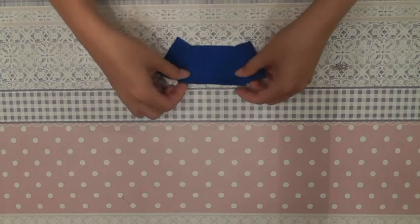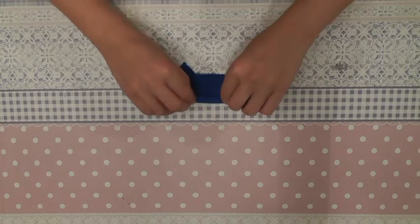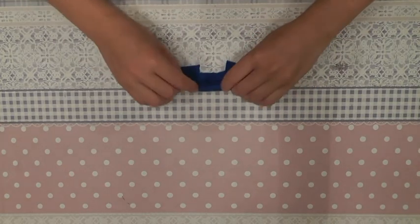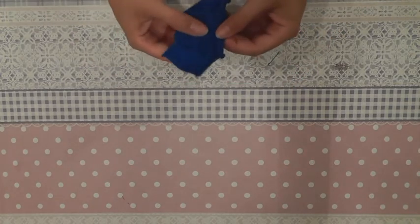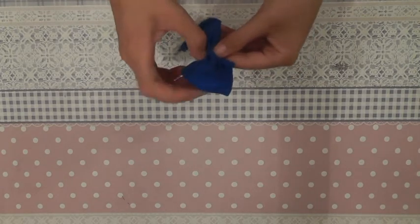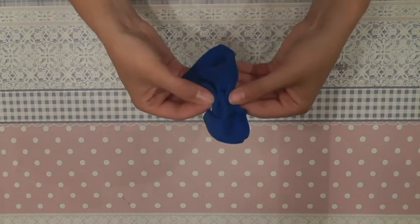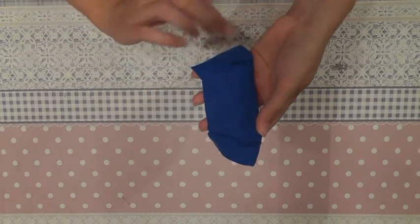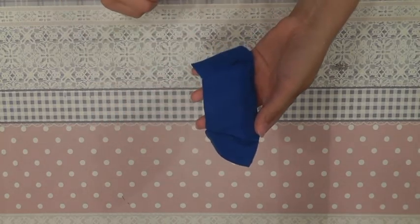Now we will be making a lot of folds into the top. The top should be as broad as the breasts of the doll — a bit like this. The folds should be on both back sides and the front, so they go from one side to the other side.